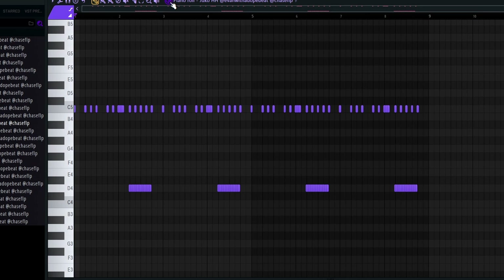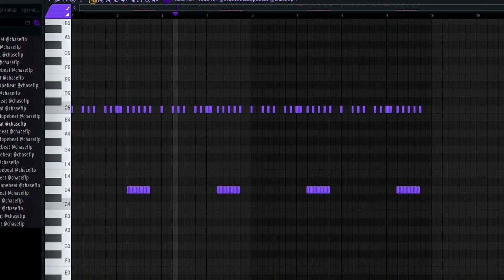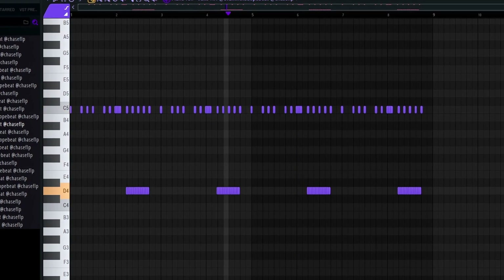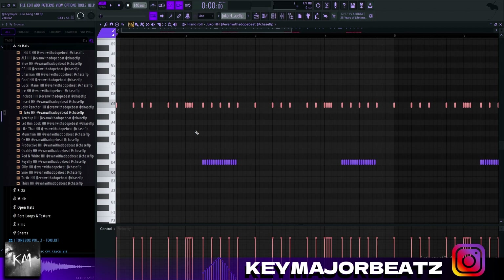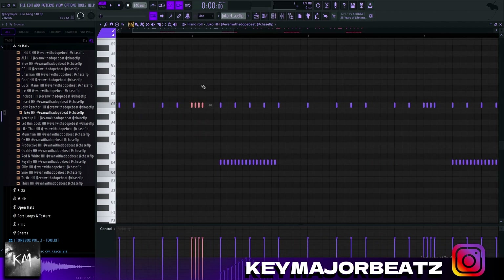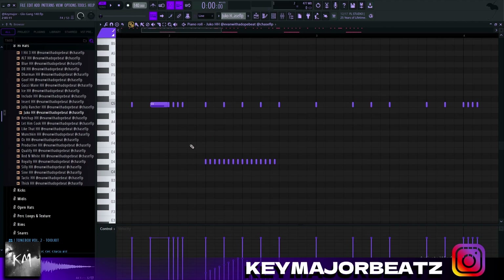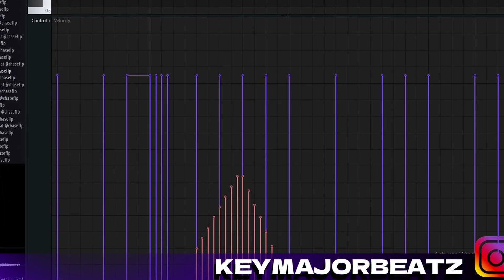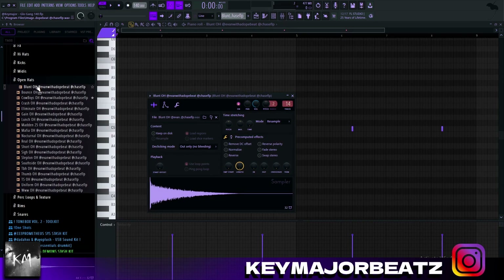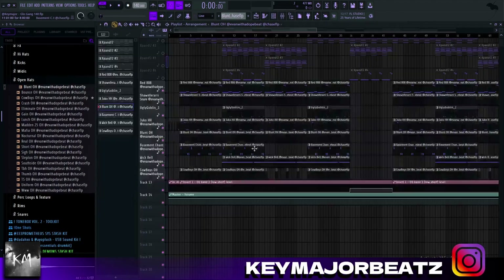I added this Juco hi-hat — fairly simple, just a two-step hi-hat. I cut out some of the hi-hats to create more space for other instruments and give it more rhythm. I added a very small roll — I highlighted a note and did Alt+U, then did the same thing for the roll down here. I grabbed the velocity and raised it up then back down. Next I added this blunt open hat, placed it throughout the beat to give it more bounce, and then added another one on top.